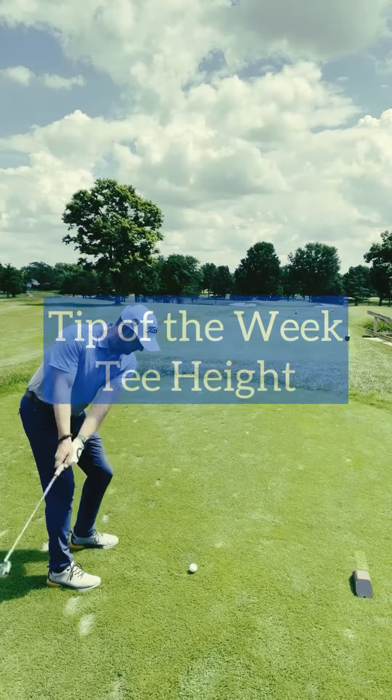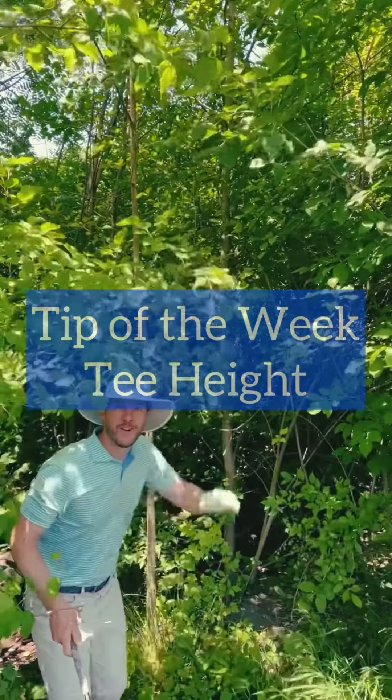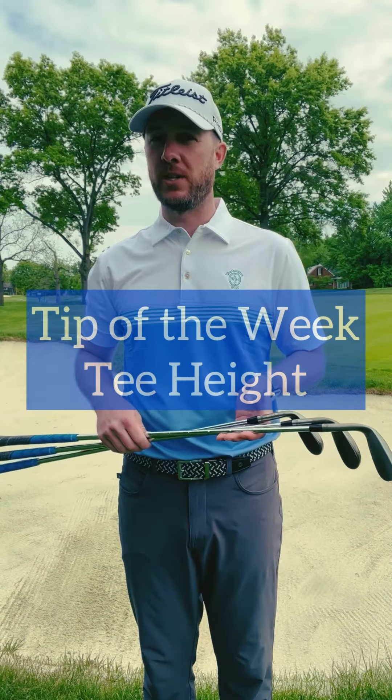Hi everybody, this is Ben with your tip of the week. In this week's tip, we're going to cover a question I get quite often during golf lessons, especially with the driver, which is: how high do I tee the golf ball?